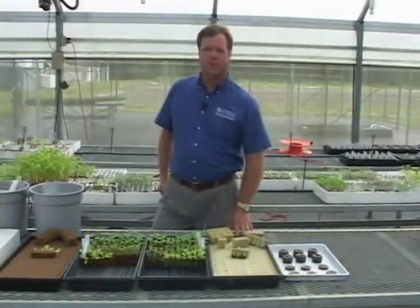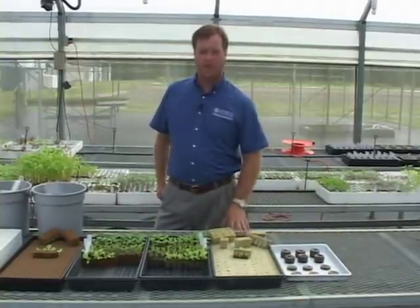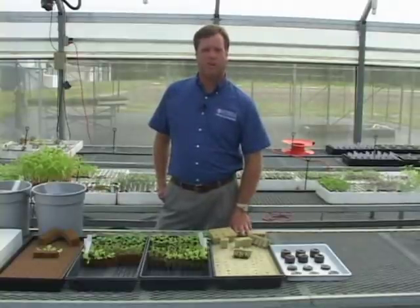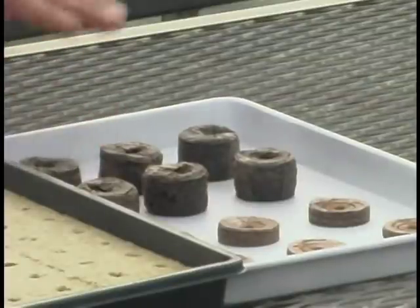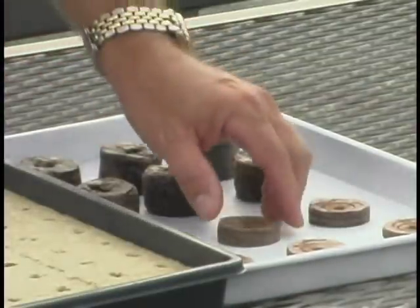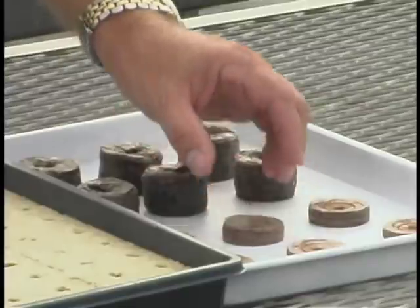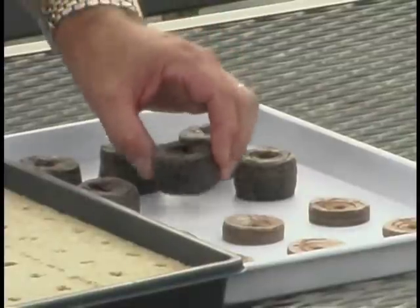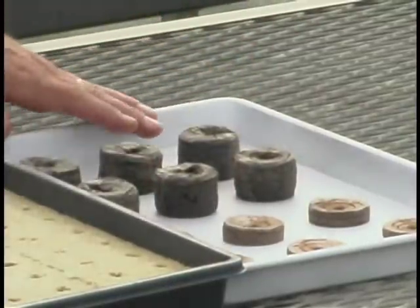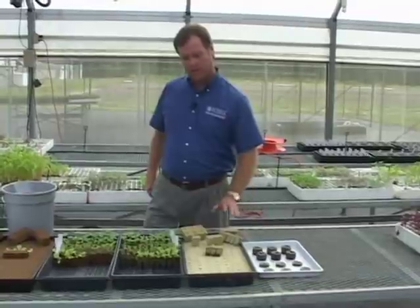Hydroponic growers can grow their own transplants very easily, whether they have a greenhouse or even want to grow some around the house. I'm going to show you today several different options available to growers, whether they want to grow just a few transplants or even several hundred or a few thousand. If you just wanted to grow a few around the house, you can purchase a compressed peat pellet — when you add water to it, it swells up. You insert the seed into the top of this peat material known as a Jiffy 7. Very easy to do. You can just do a few on a little tray, on a windowsill, or even in the greenhouse.